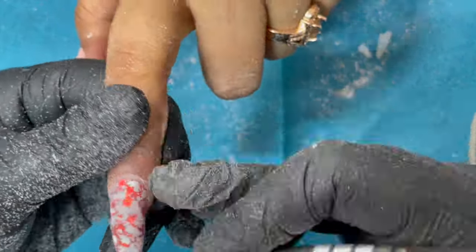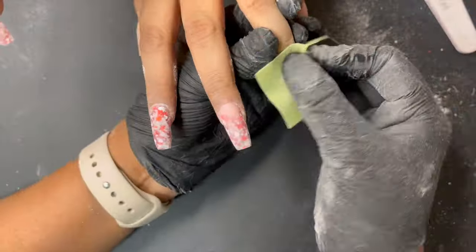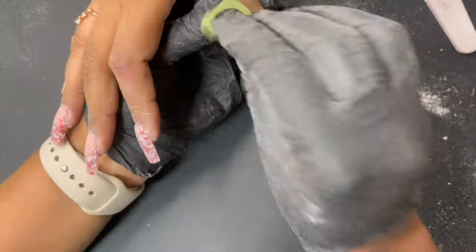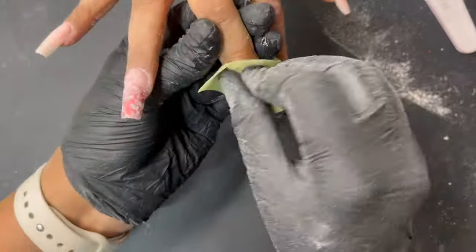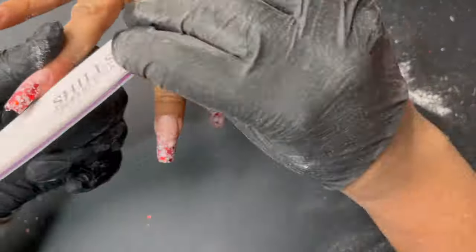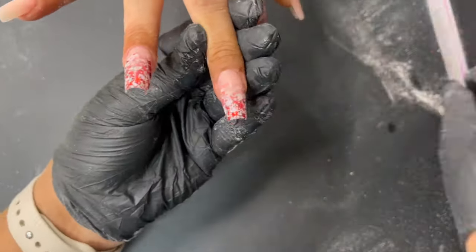Once filing is done and I'm satisfied, I use an alcohol wipe to clean the nail plate, or you can have the client wash their hands at this stage, to ensure there's no dust before top coat application.